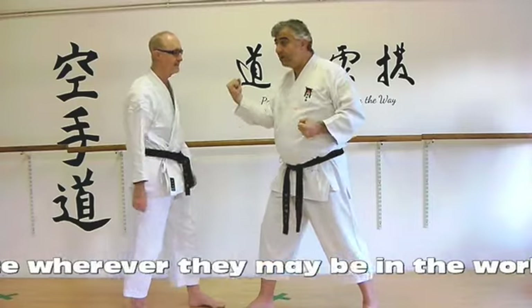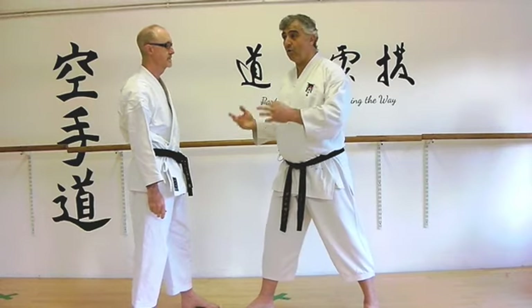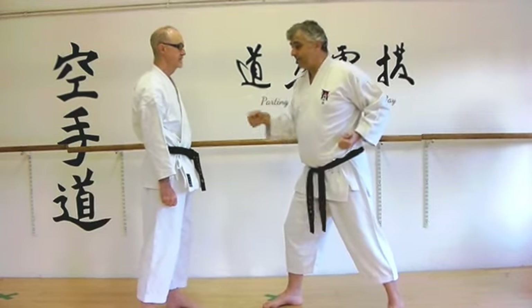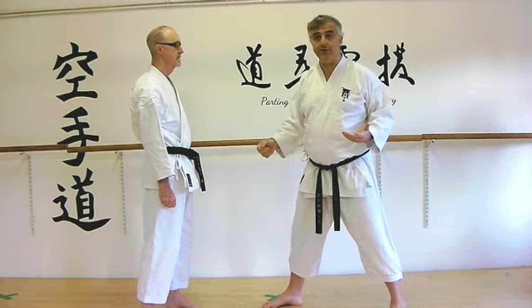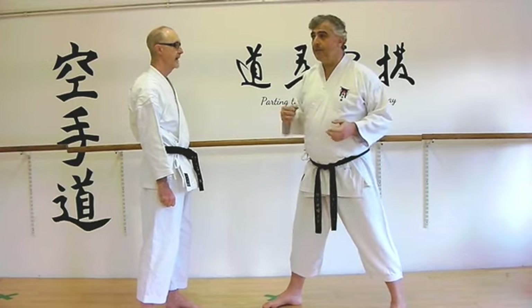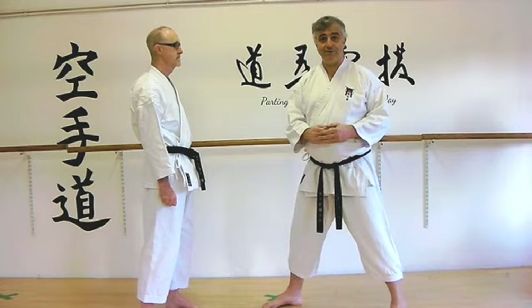If I hold onto it, it turns into an arm bar that drives the person's head this way, giving me my alleyway for escape or a better angle to continue if necessary. So this to here — attacking two different places. The stomach strike might not fell the man; he might be able to ride it. But going in there, causing distraction, and then hitting the arm might well be a good way to do it.